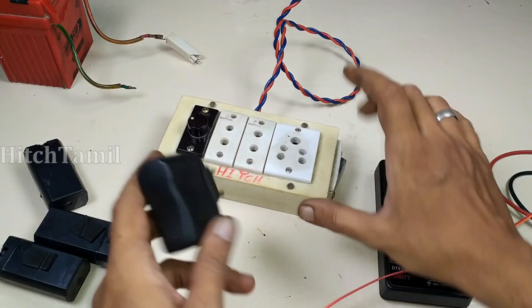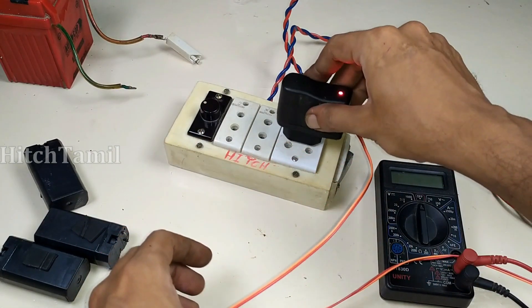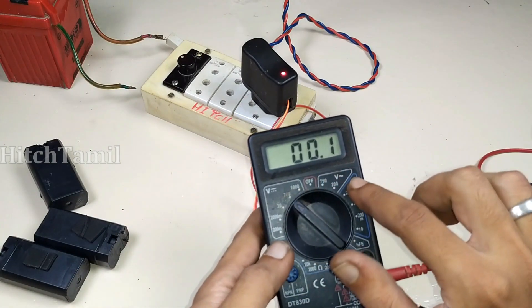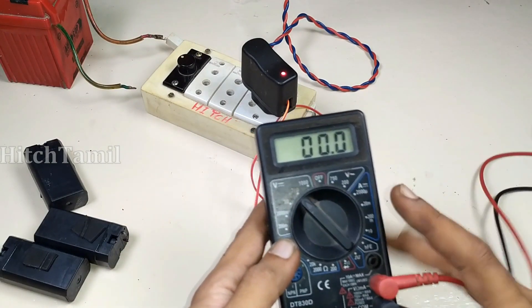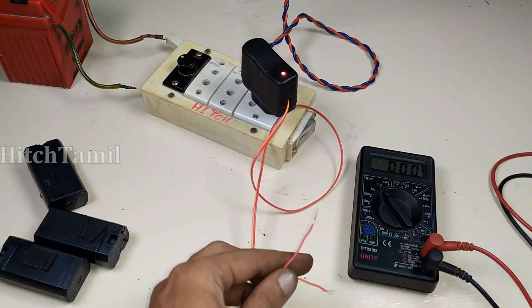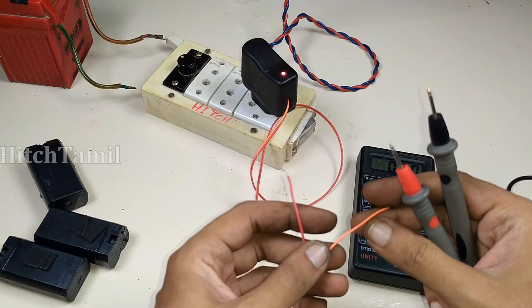Let's go to the switch box. Let's connect the multimeter. DC, AC — if you want to know how to use a multimeter, you can see the video on our channel. The video link is on the i button and also in the description.